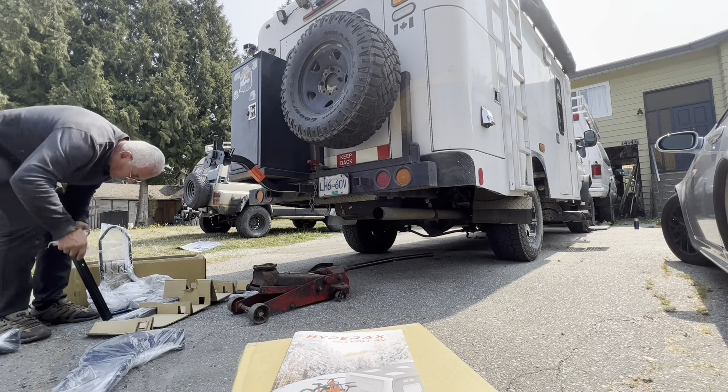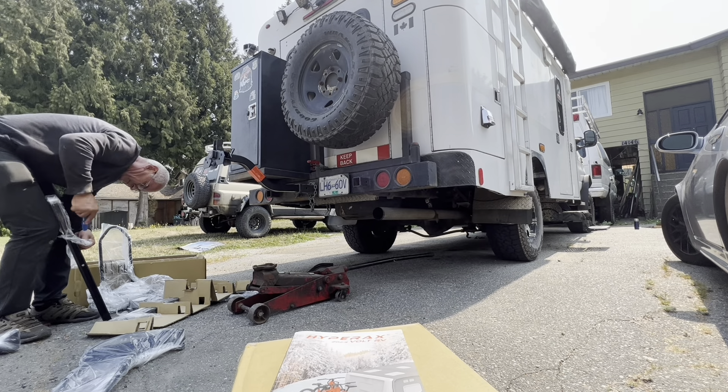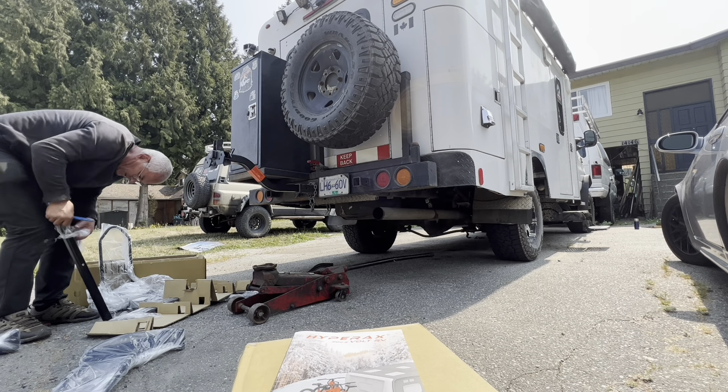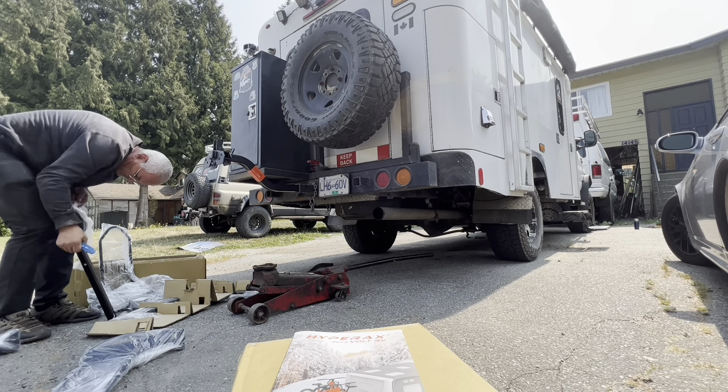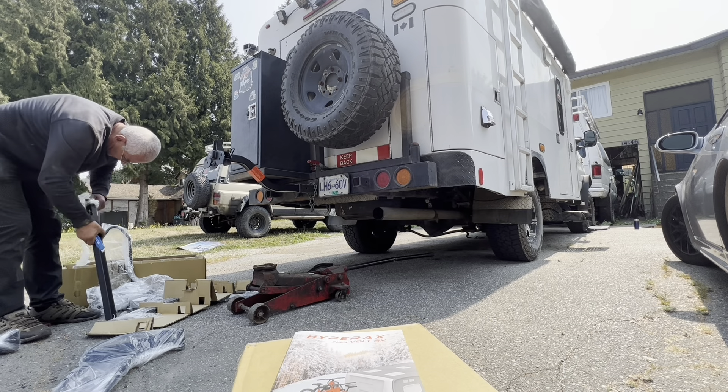Very well packaged, I tell you. Very well packaged, my friend.